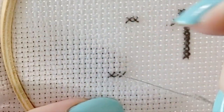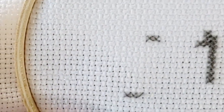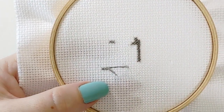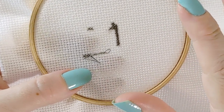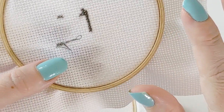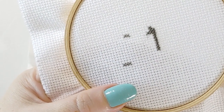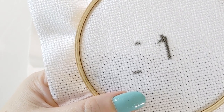If you take it as a challenge, stitching over one on linen and evenweave can be really, really fun. The finished project ends up so much smaller — it can be really beautiful to look at, especially if you're putting it into a fair. In person, over one looks amazing, even if it doesn't come across as well in photographs because you can't see the scale. If you have any questions or comments, please let me know in the comments below. I hope you've learned something and have a great day. Bye for now.